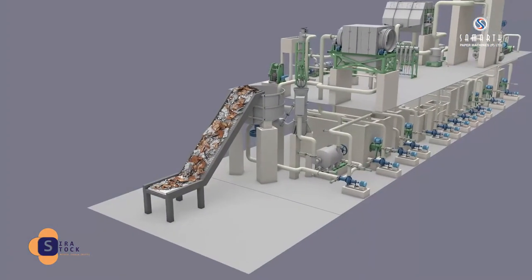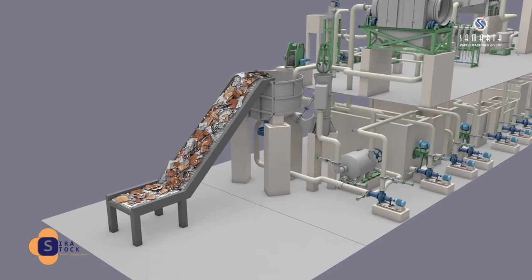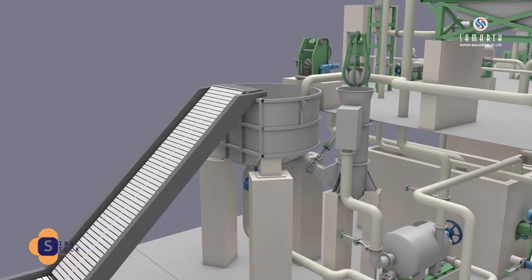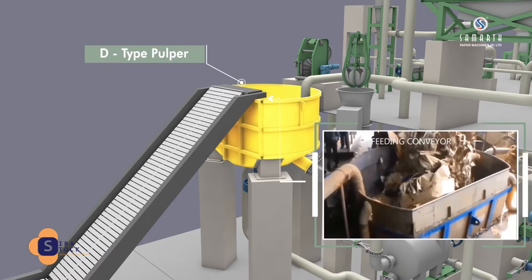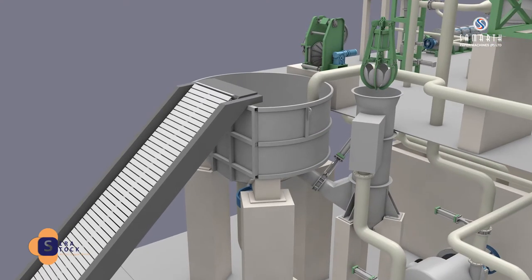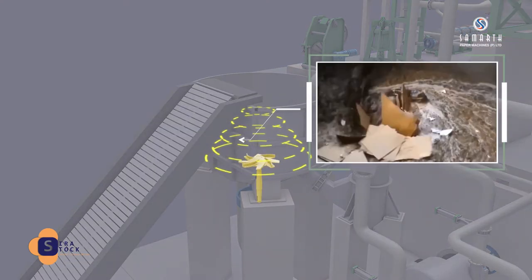Paper bales are opened and loose paper bundles or bales are fed into the pulper through slat conveyor. The D-type hydra pulper is more suitable for pulping bulk commercial waste paper continuously or intermittently. The vortex-type rotor strengthens hydraulic action.